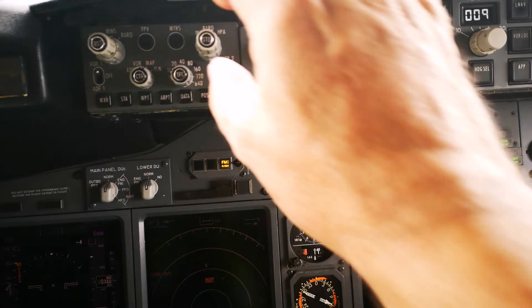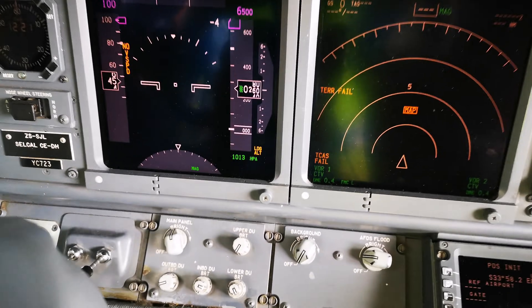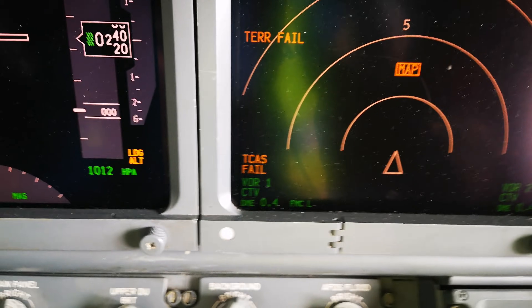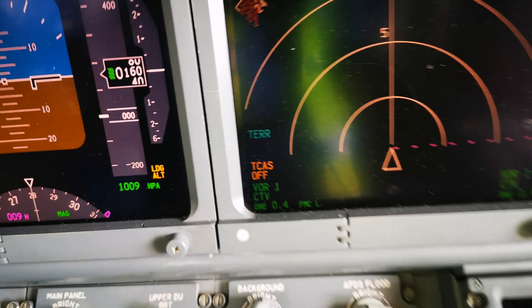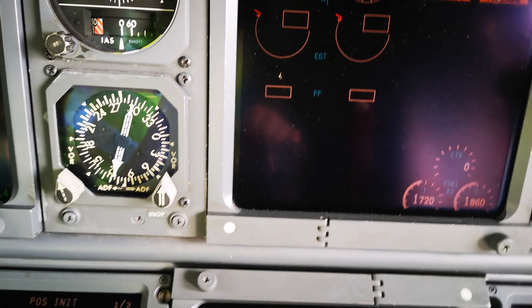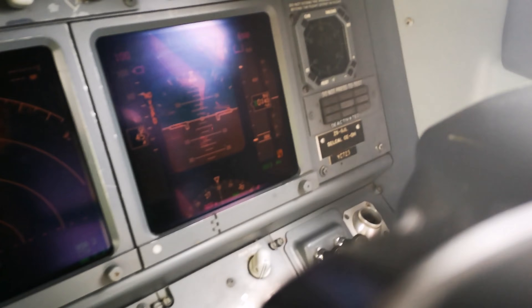Now that we have that, we can go over here and adjust the QNH. This is now active on that side as well.